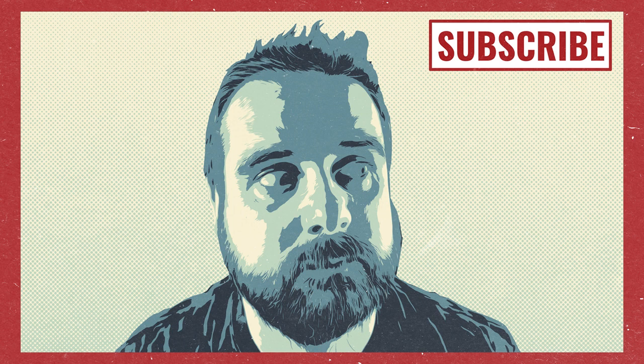Hopefully you found that interesting. If you did, give us a like, share, and a subscribe. I will see you in the next one, and remember — if I can make comics, anyone can.